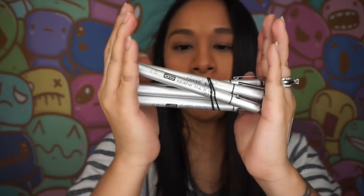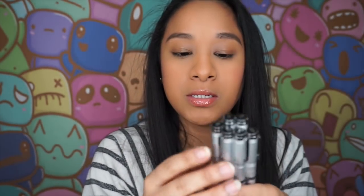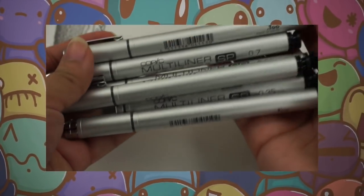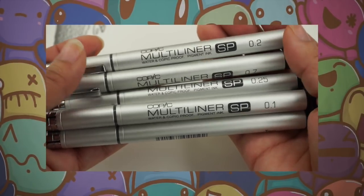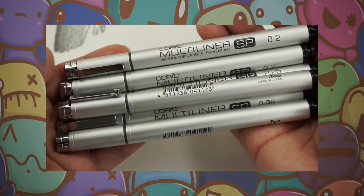Next I'm going to talk about my Copic Multi-liners. I don't have the full collection — I think I'm missing about four of them — but I would highly highly recommend these because they do not bleed through the paper on the other side. Even if you use watercolor on top of them they do not smudge. They're really good. These are the ones I have so far and they are definitely a lifesaver when I travel. They do not bleed at all even with mixed media watercolor.